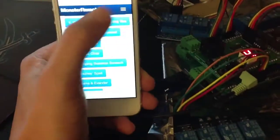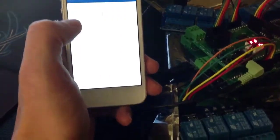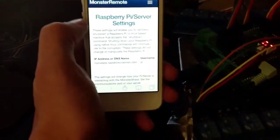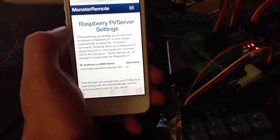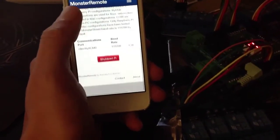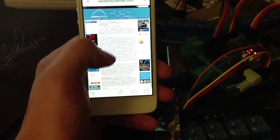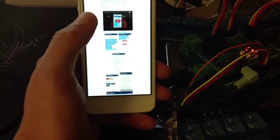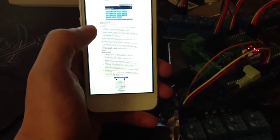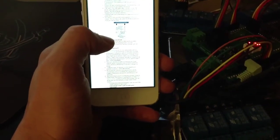So that's a quick look at the Monster Remote. You can download it at my GitHub repository at github.com, or you can see how to install it and look at the changelog for the code at my site, kendrickcoleman.com. There's an entire tutorial on how to run it, install it, and put it on your own Raspberry Pi to use it for your own haunt.